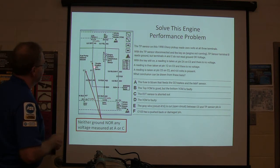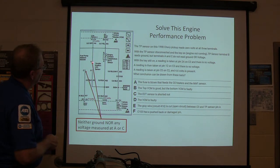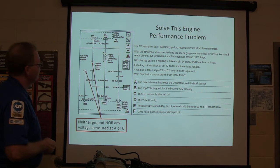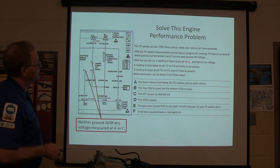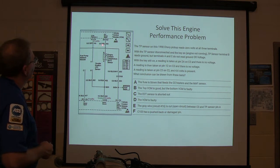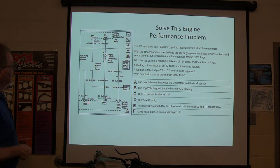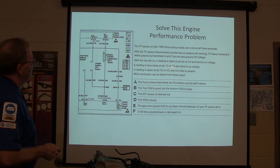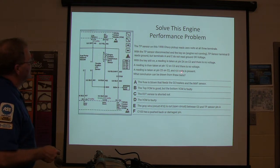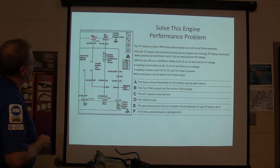We've got ground here and we've got no 5-volt reference. With the key still on, a reading is taken at pin 24 on C2 — no voltage there. A reading is taken on pin 12 at C3 — no voltage there. A reading is taken on pin 23 at C2, and 4.6 volts is present. So we've got voltage coming out of that one, but we don't have any voltage coming out of this one.